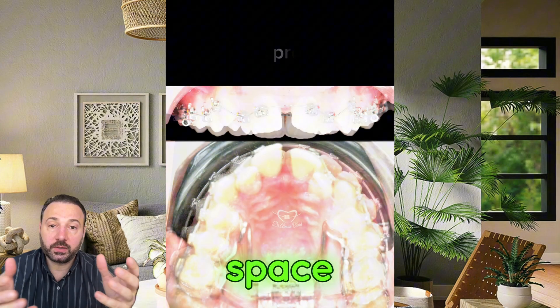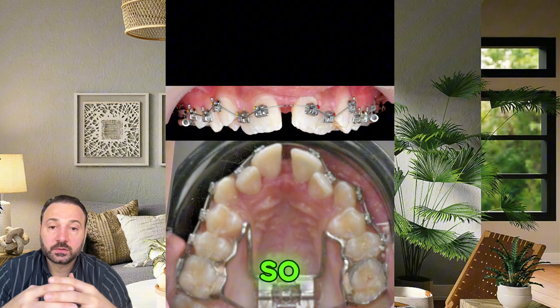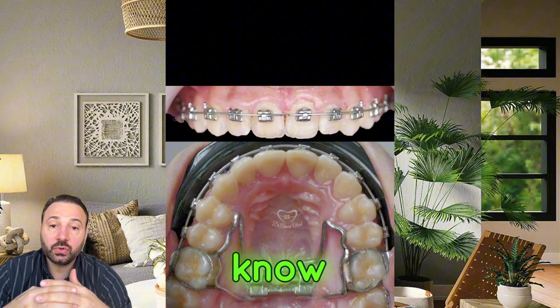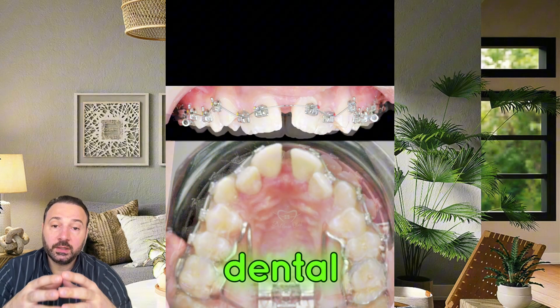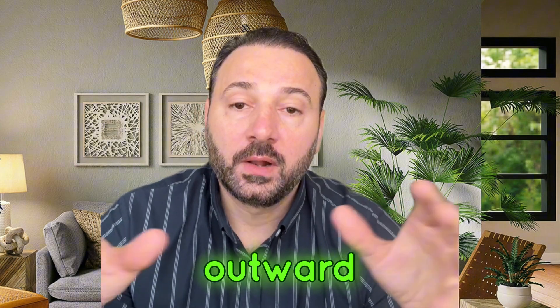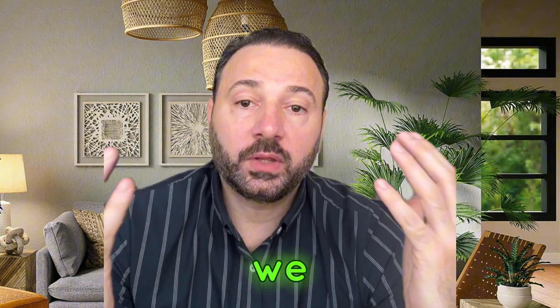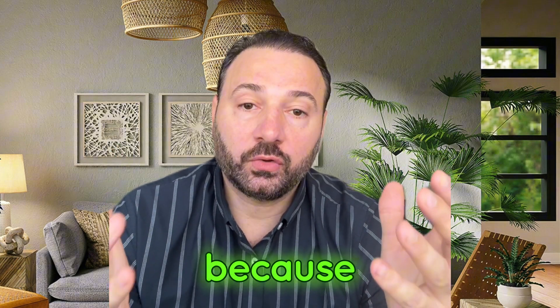The other goal of expansion is to provide more space for the teeth to align without any extraction. It's also very important to know that we have different types of expansion. We have either dental expansion, where we only flare the teeth outward to make more room to align.